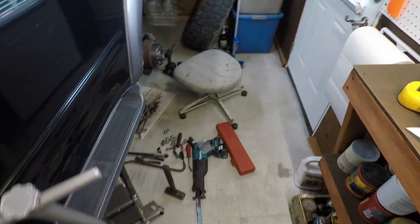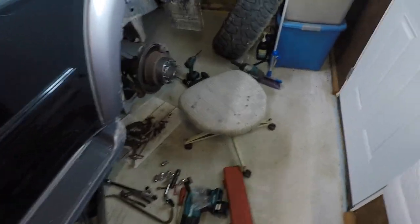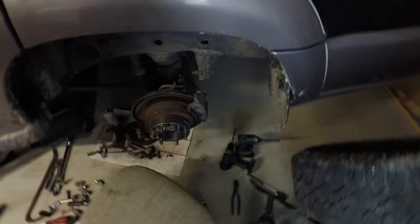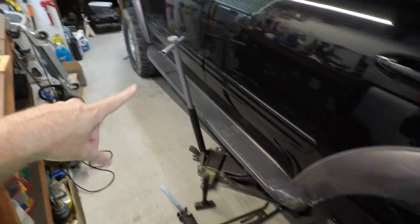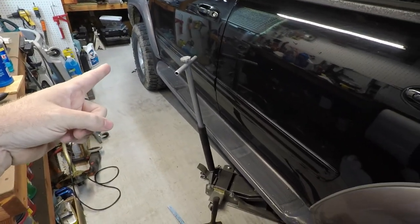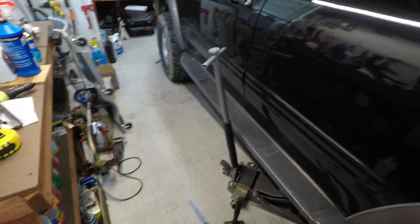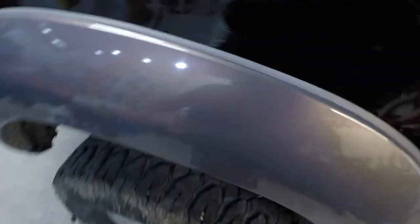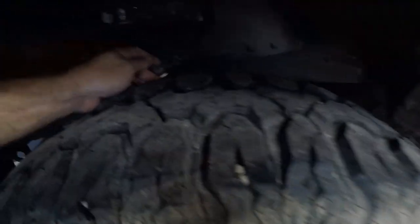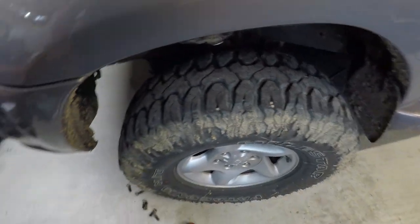We finally got the new wheel studs in — you can see by the massive tools we got out, it's not an easy task by any stretch of the imagination. I can work pretty fast and I'm already about four hours into this side. The front's done. You can see we got some pretty good poke on there — two more inches — and it looks a little funky because it's still jacked up in the back.